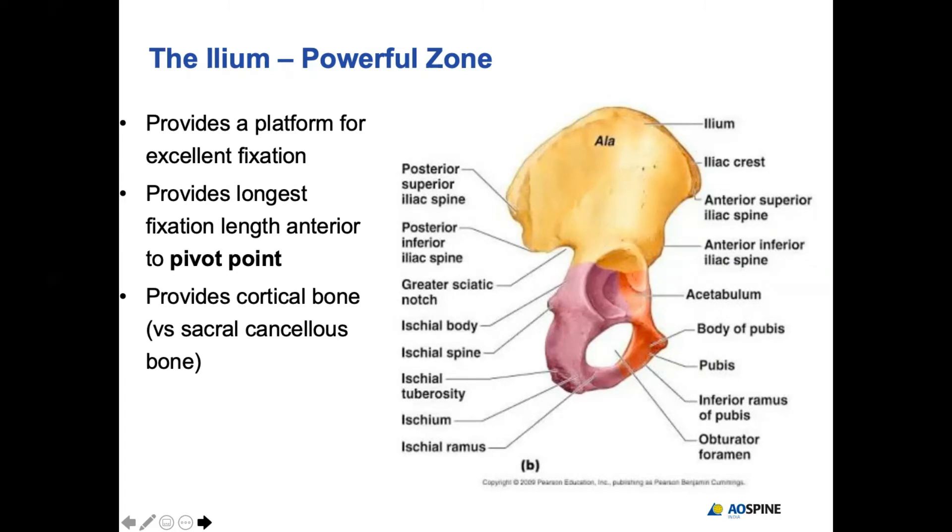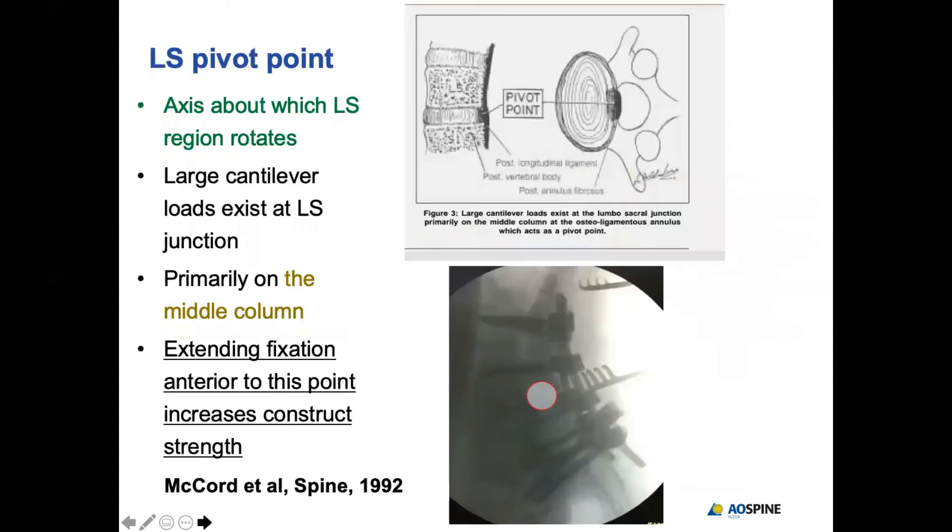The ileum is mainly cortical in nature, can take large diameter screws, and generally never fails you. The advantage is that you can put the screws beyond the pivot point — a very important strategic concept. The pivot point is located at the annulus posteriorly at the L5-S1 level, exactly in the center, as highlighted by McCord. Any fixation that neutralizes the forces of flexion and extension at the lumbosacral junction must be beyond this point. That is where iliac screws and S2 iliac screws succeed.